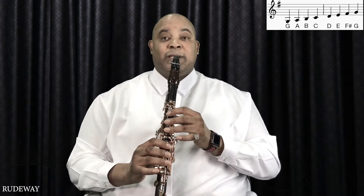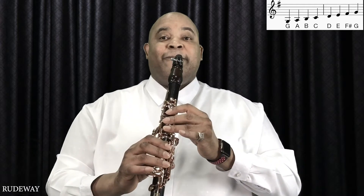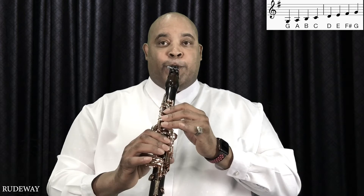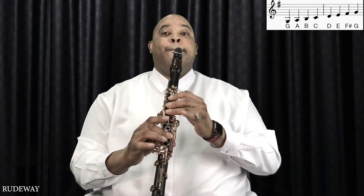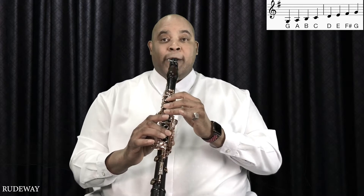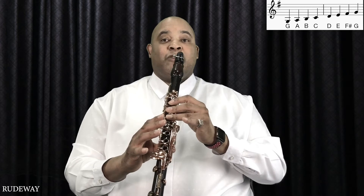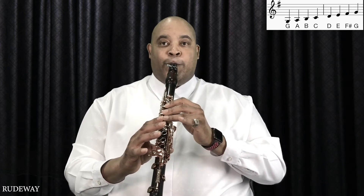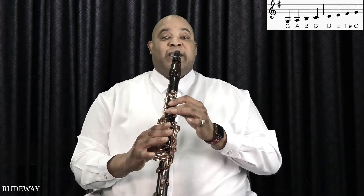And this is what it sounds like. We're going to raise one finger and that's going to give us the A. We're going to raise the middle finger and that's going to give us B natural. We're going to raise another finger and that's going to give us C. We're going to raise another finger and that's going to give us D.